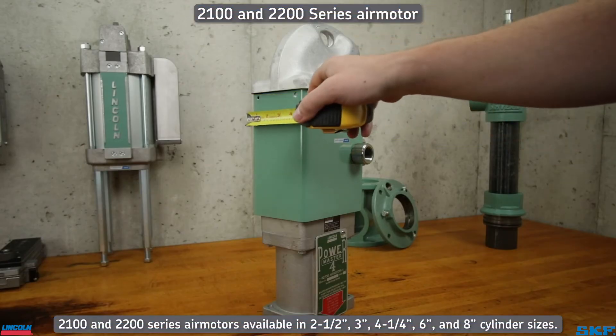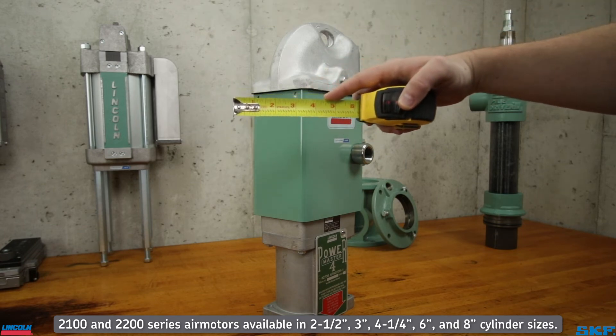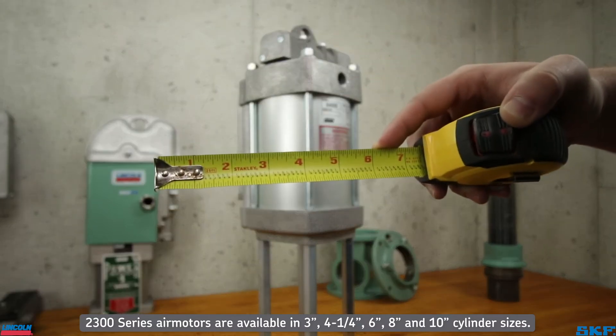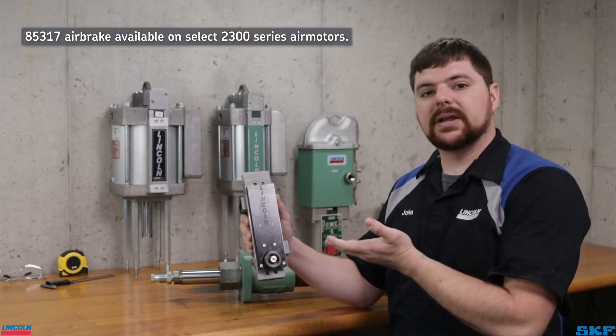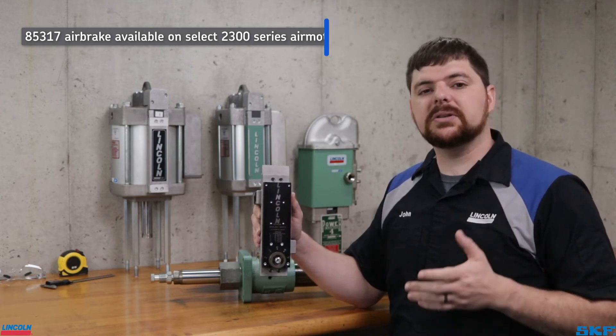My 2200 series air motor example measures a bit over four and a quarter inches, so this is an 82730 air motor. The 2300 series air motor measures just over six inches, making it the 84806 air motor. Additionally, some air motors used on the 2300 series pump assemblies may have an air brake attached to them. Make sure to identify if you have a standard or an air brake equipped motor, as the part numbers are different.